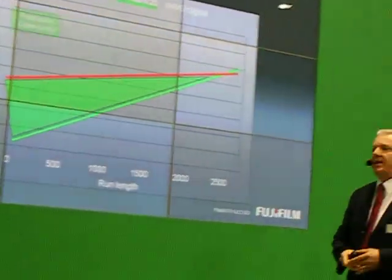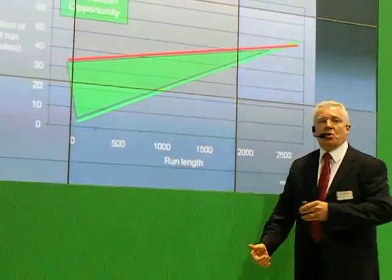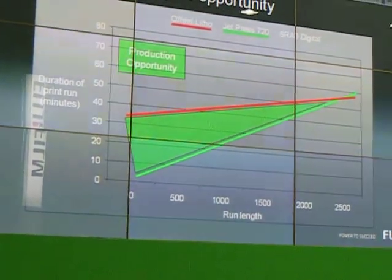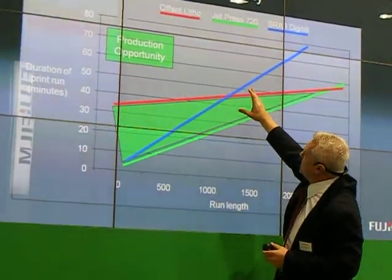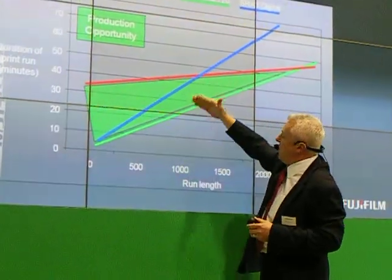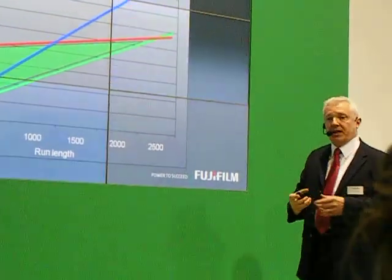Our message for our eventual customers is that if you have print within this green area, then you're going to do it quicker and more cost-effectively. And if we position Jet Press against existing SRA3 digital print, that certainly has a place in the market, but once you go beyond a certain run-length, then that value starts to diminish and Jet Press will take over.